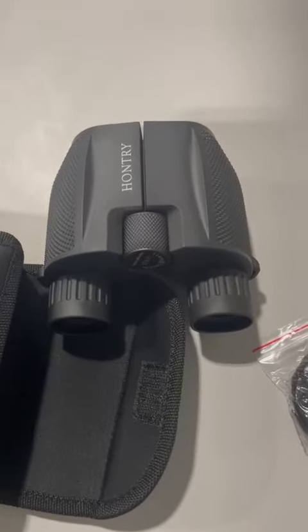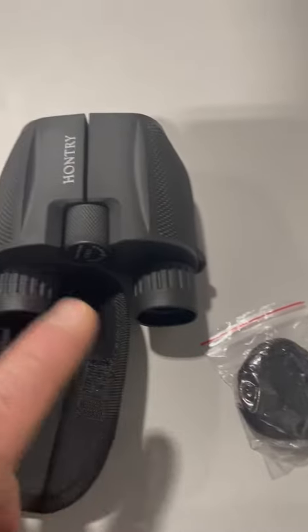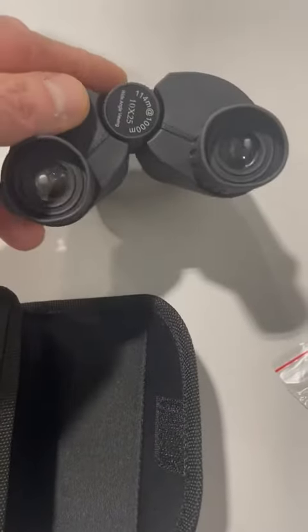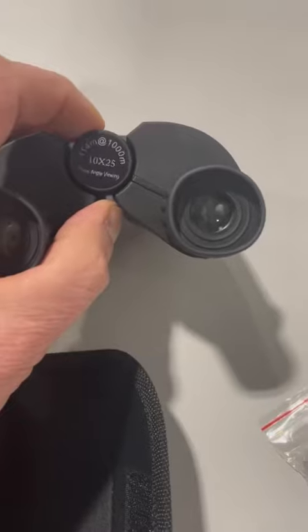Hey everyone, just wanted to do a quick review of these binoculars. These ones are really nice — they are a 10 by 25, so it's 10 times magnification with a 25 millimeter lens. It provides really high definition.